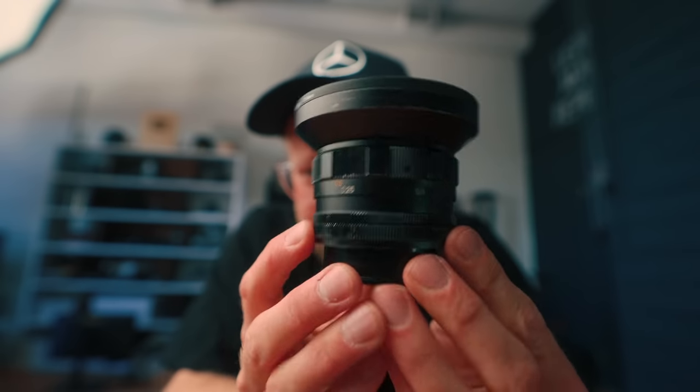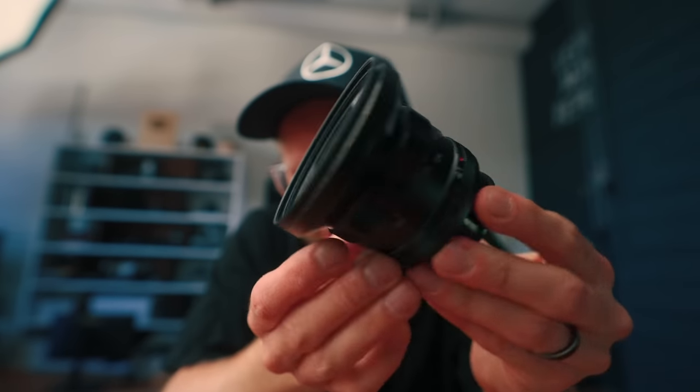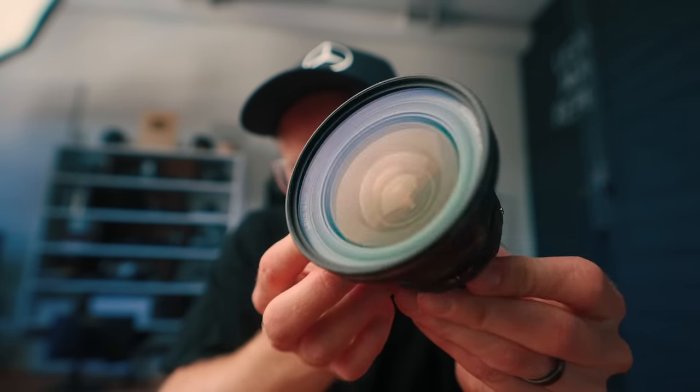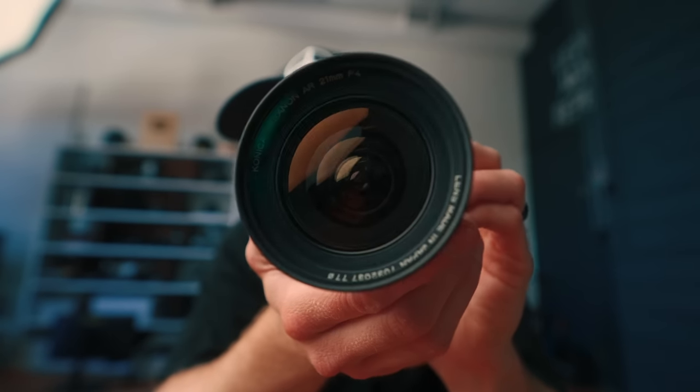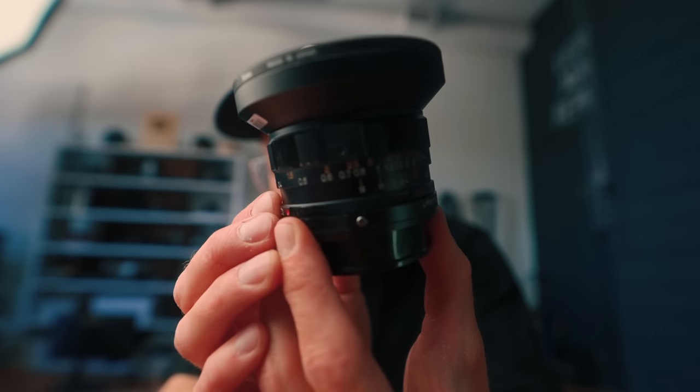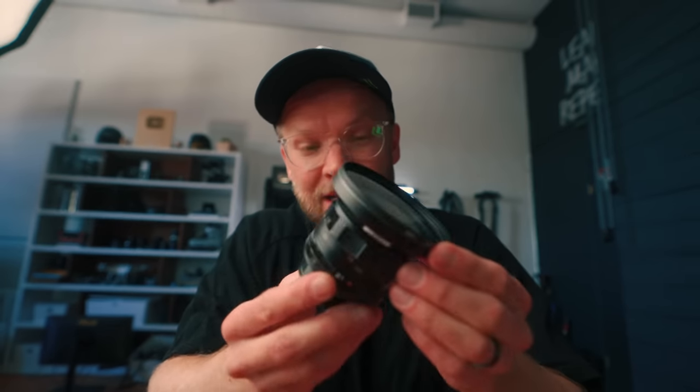This one might be the coolest vintage lens I have ever held in my hands. It's a Konica 21mm f/4 Hexanon AR, and this one will run you around $300. Apparently this is a little bit more rare. It's a really nice wide lens, and because I like wide lenses, they decided to send me this one. This is actually the widest vintage lens I've ever tested out.